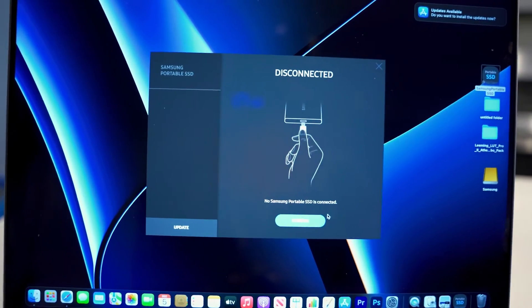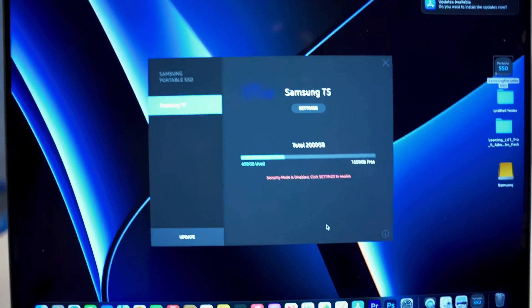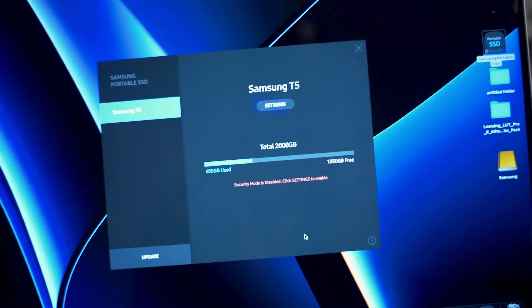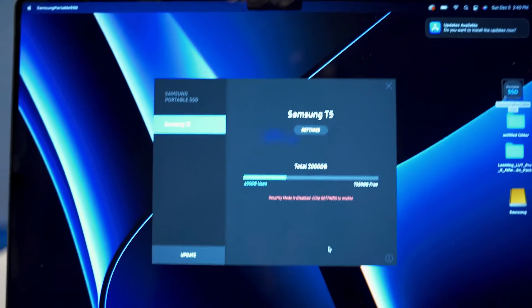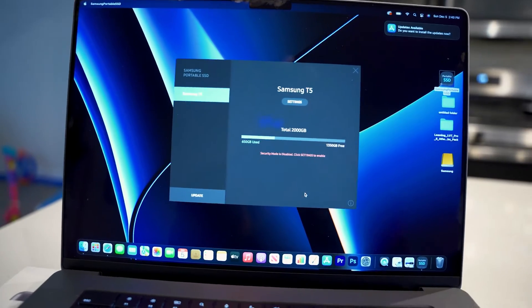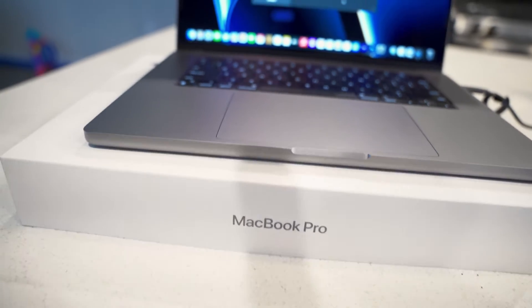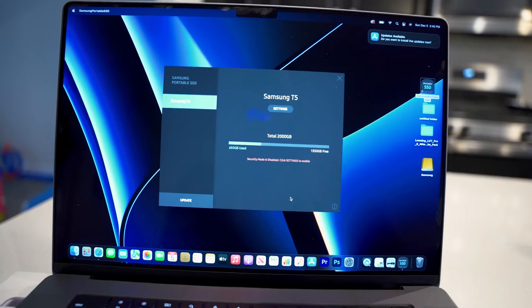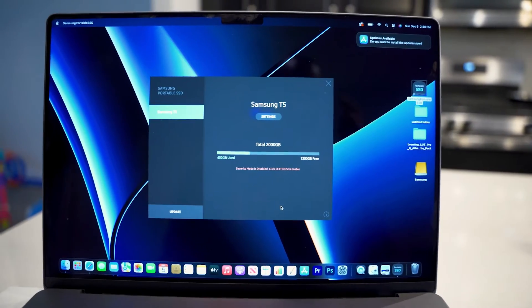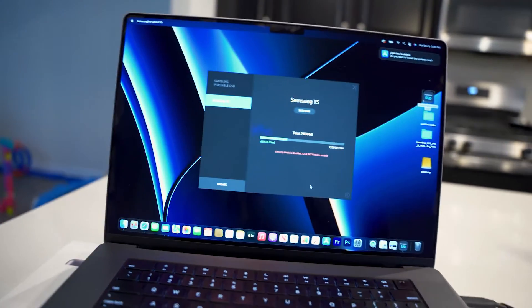Boom, hit refresh — see it comes up on the side. Hit refresh and bam, we're good now. I'm just going to briefly explain what you can do if you're using a Mac. I'm not sure if it's for all Macs, but this is the new MacBook Pro that just came out November 2021 with the M1 chip. I'm gonna show you what you can do to have your MacBook recognize this SSD, or if you're having problems with any SSD.